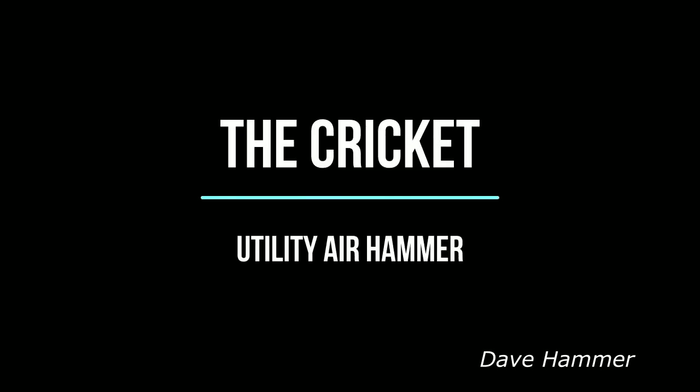Hello, this is Dave Hammer. Today we're going to talk about building the Cricut Air Hammer.